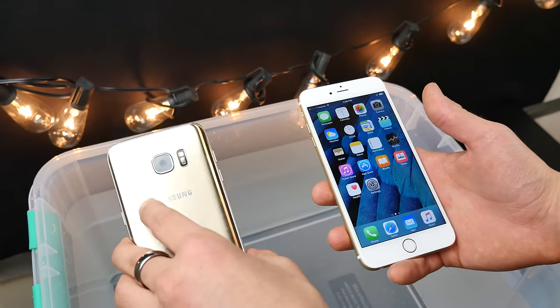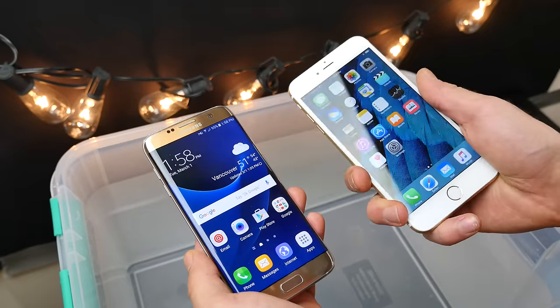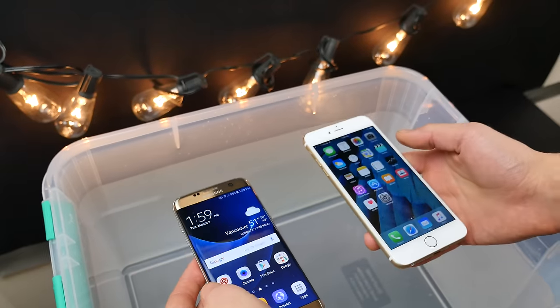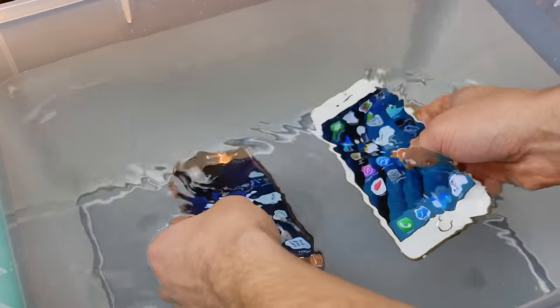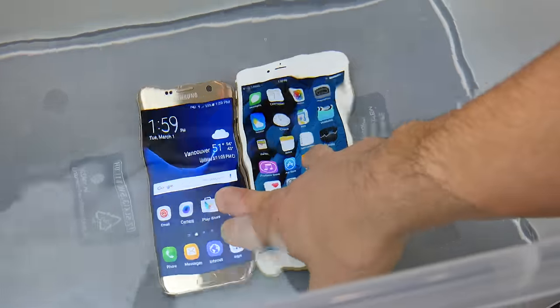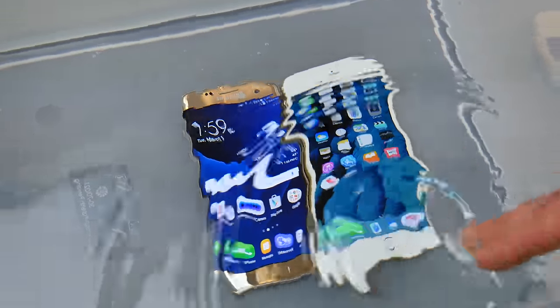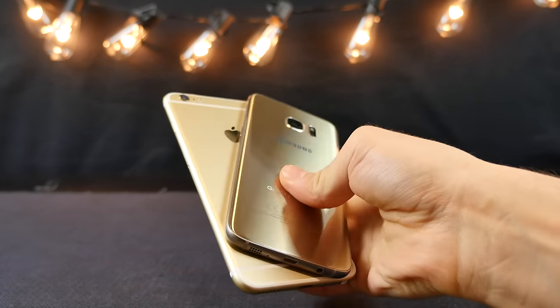The S5, which wasn't even waterproof, did so well when I took it underwater. All right, let's put these guys to the test — see how long the iPhone 6S Plus compares when it tries to compete on the waterproof level. Three, two, one. We're going to let them soak. Got the Galaxy S7 Edge on the left, the iPhone 6S Plus on the right. Let's give them a few minutes and if they do survive, what I really want to see is what still works and what doesn't.